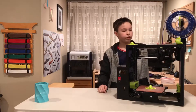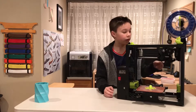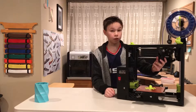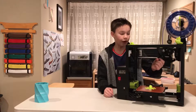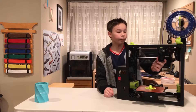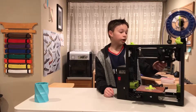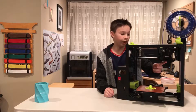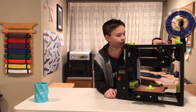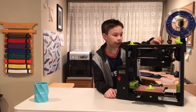Let's talk about the extruder. This is a version 2, which you can identify by the fan in the front — on the version 1 there is no fan in the front. This fan is for the extruder itself, not the parts. The extruder is made up of a stepper motor and idler, which you lift to replace filament.